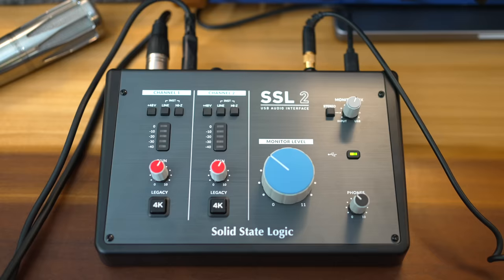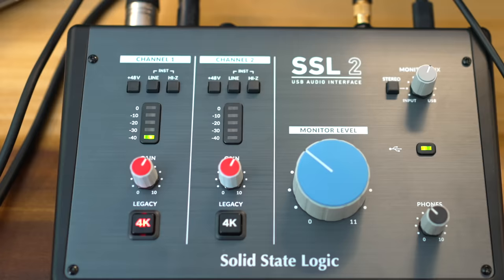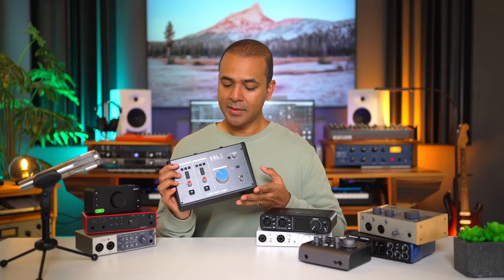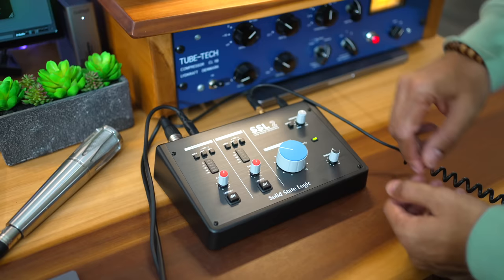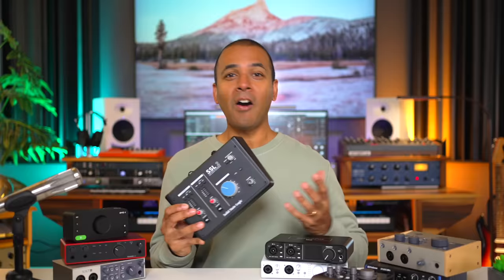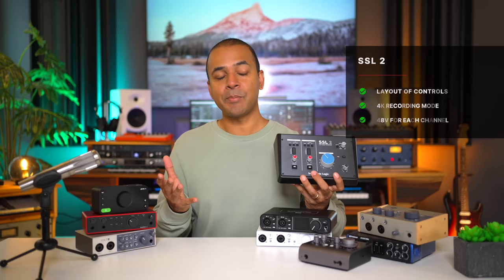4K sounds good, but remember the Scarlett gives you the Air feature that may rival it. On the SSL 2 I love that there's a button or knob for everything and the layout is clear and easy to read — one of my favorite control layouts of all these interfaces. It has dedicated phantom power buttons, one of only two interfaces with dedicated 48V buttons in this list. On the downside, this interface doesn't seem as sturdy as other similarly priced interfaces — the design feels like you'll have to be careful when traveling with it.